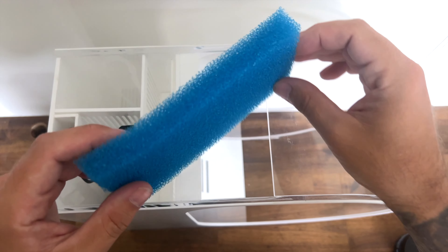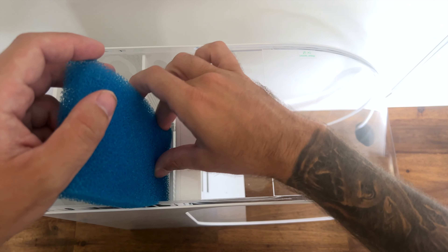That's basically it for the accessories. Now let's get into actually setting up the aquarium. We'll bring it back into position and start adding all these products and understanding where they go. Starting with the filter sponge — that just lives in here.